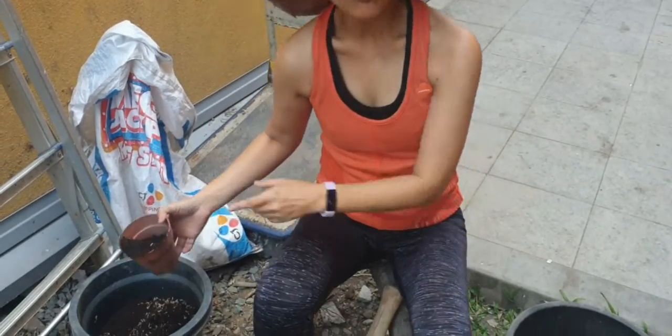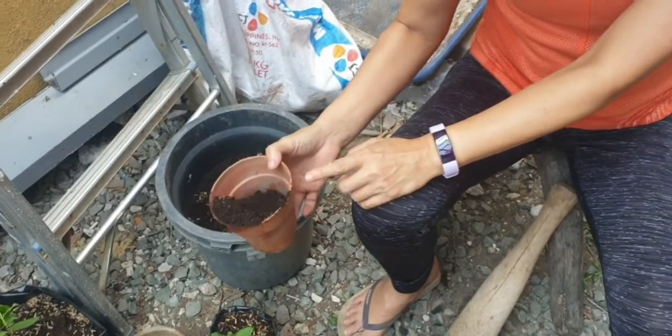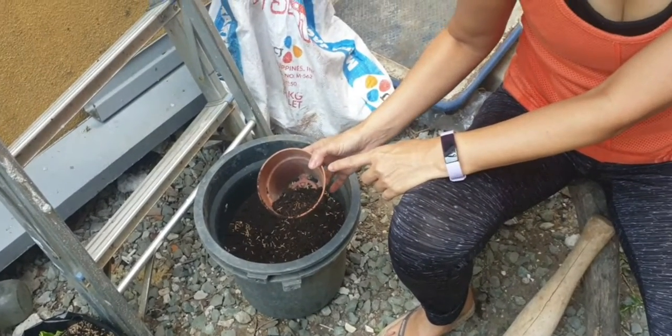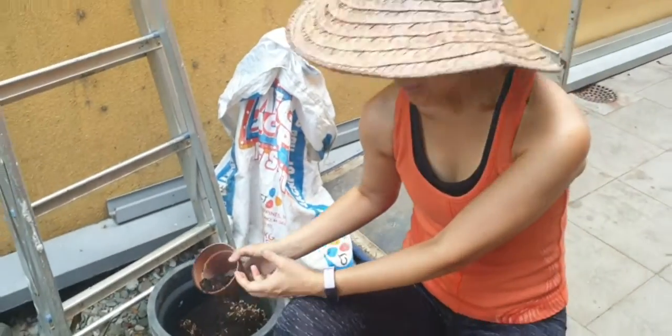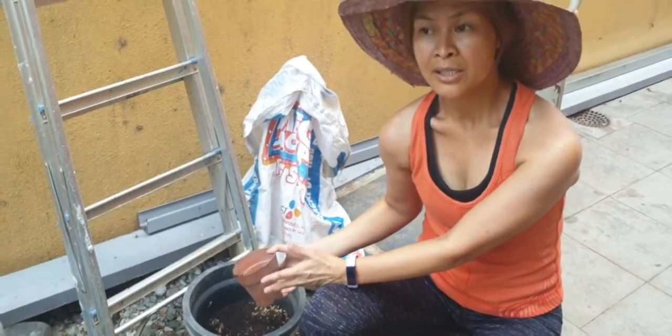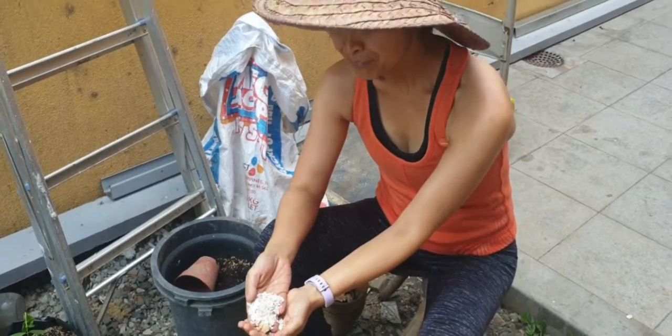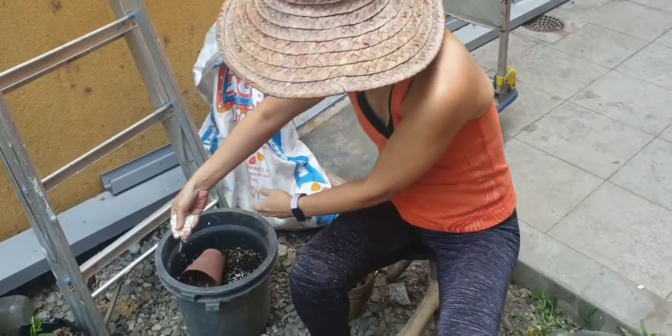People usually ask me, what is your soil composition? I would like to simplify it. You can have your garden soil — the one that you find in your garden — three parts of that. One part you can make a compost or a worm cast. Three parts is garden soil. Then you can integrate it with rice hull. A carbonized rice hull is the one that's burnt, which is more effective, but if you don't have it, normal rice hull will do. One thing I usually integrate is eggshells that are finely pounded, which I put into my soil.